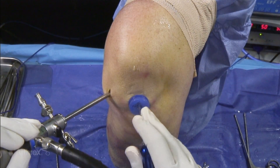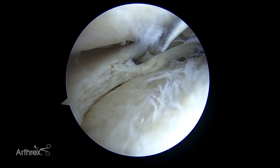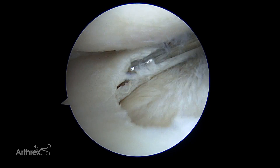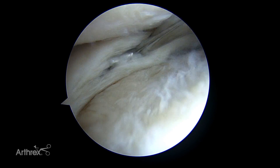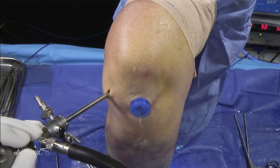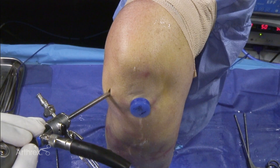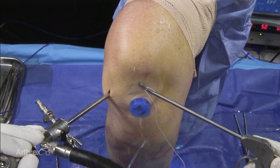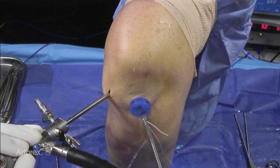This is a demonstration of using a Scorpion for circumferential repair of a horizontal tear in the meniscus. We're going to use the knee Scorpion, which is a low-profile device with a five-degree curvature.